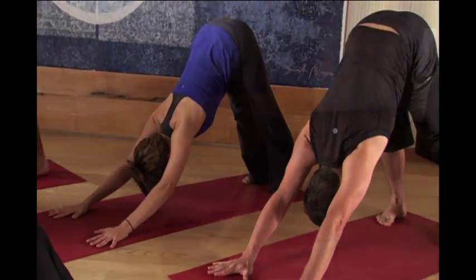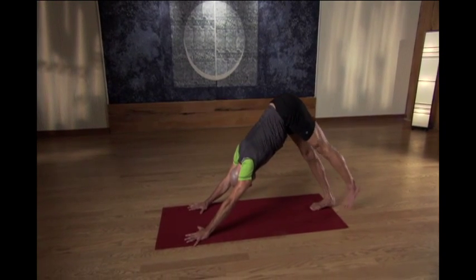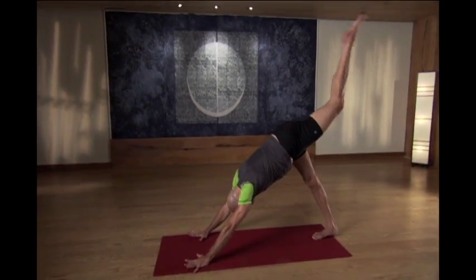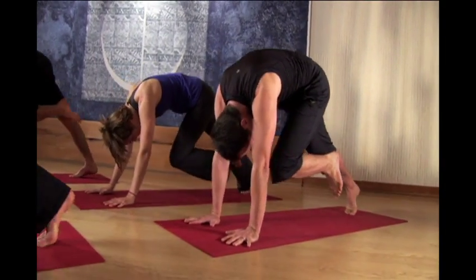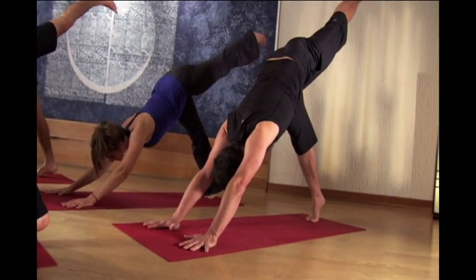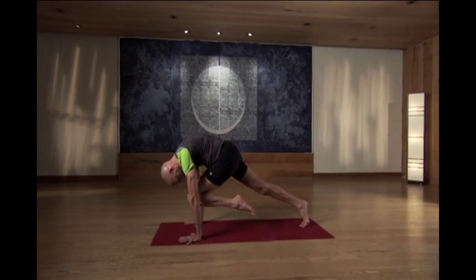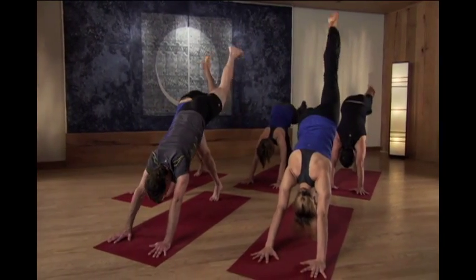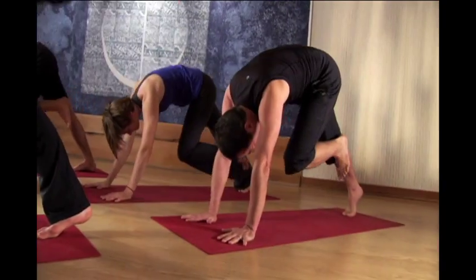Bringing the legs and feet together. Inhale, slide your legs slowly back. Exhale, knee to nose, come forward. Inhaling back, lift. Exhale, knee to nose, come forward. Inhale, lift. Exhale, knee to nose, come forward. And pause.